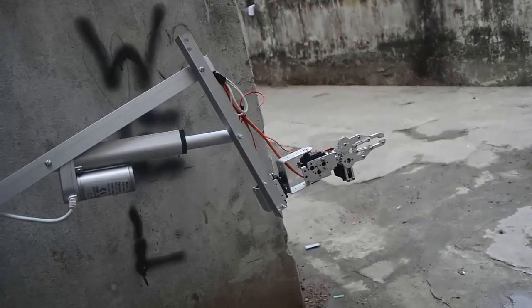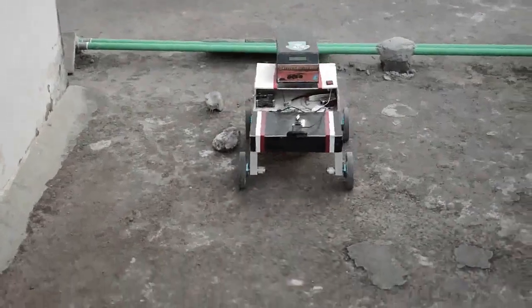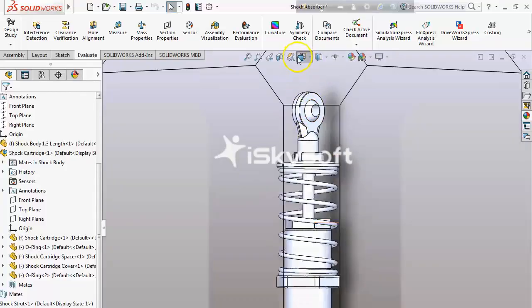To easily run our robot, we use 4 DC high torque gear motors. An 8-inch wheel with bicycle suspension is suitable for running the rover.